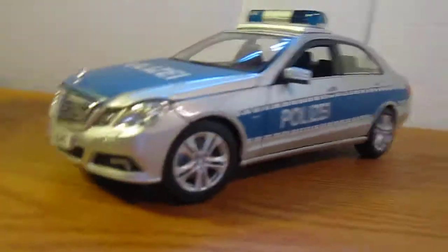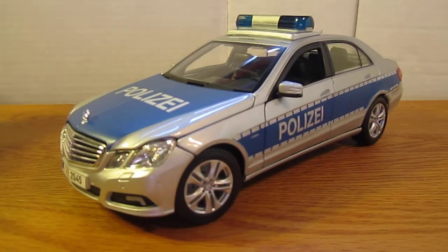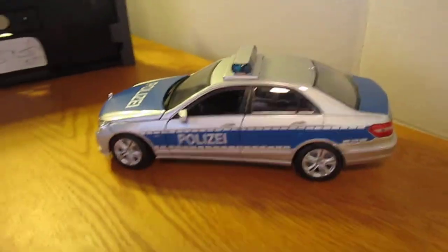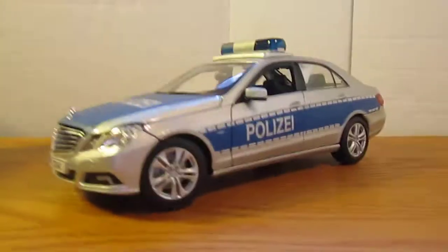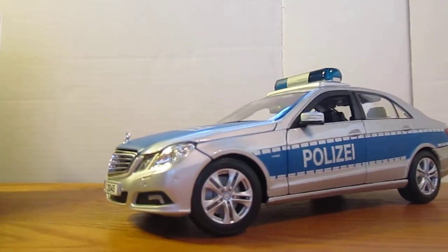So here is the car. It looks really nice. If you have any questions or comments about the car or where I got it from, post them in the comments section below and I'll get back to you as soon as I can. See you.